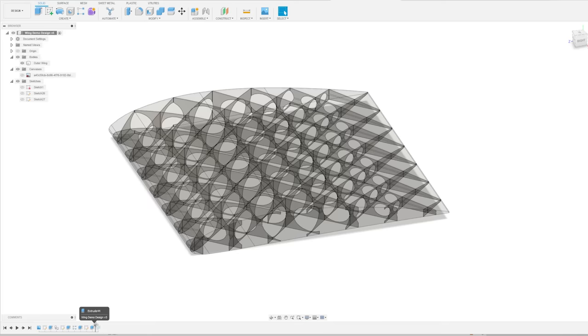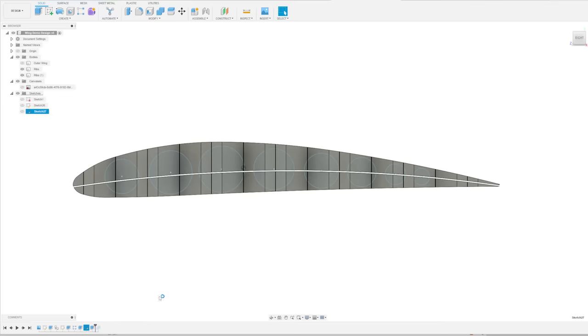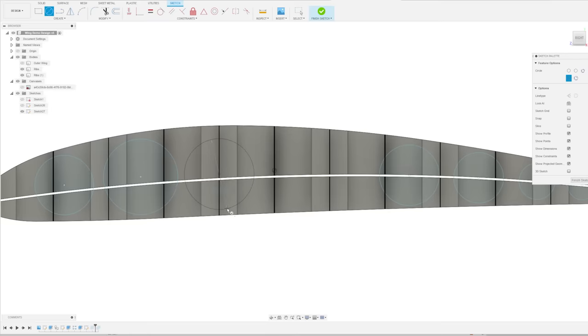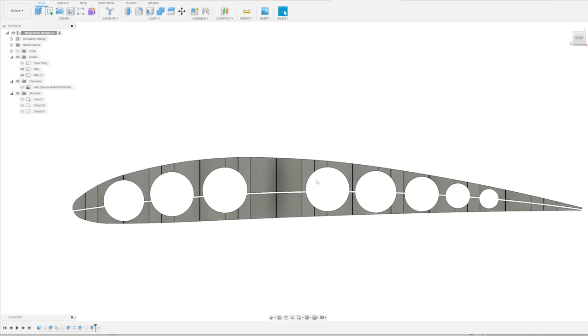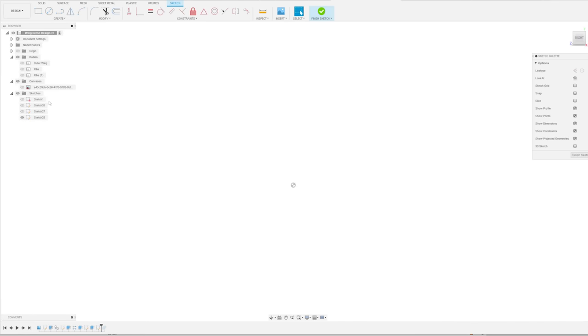The last step is creating the wing spar mount. 3D printed wings should probably have wing spars. Go on the timeline at the bottom before the combine tool so we can hide the outer wing and get back to the rib section. Delete the circles where the wing spar is going to go - you don't want holes through the ribs where the wing spar will be placed.